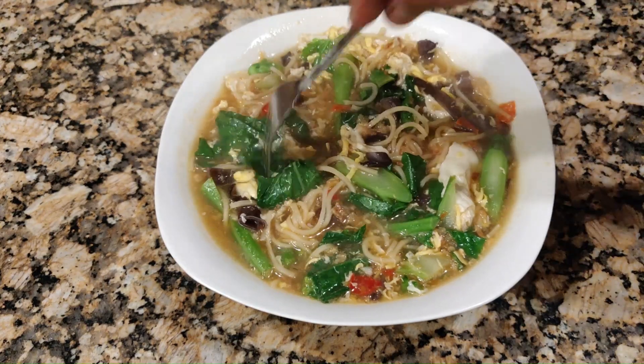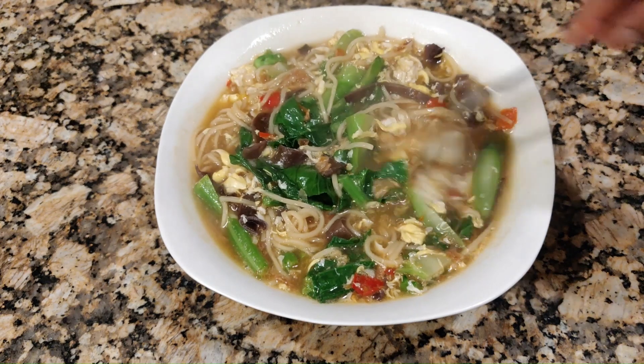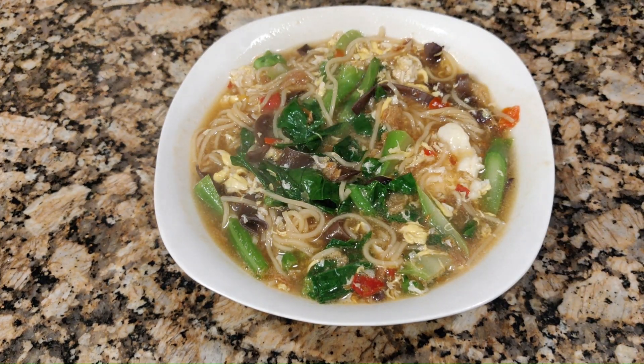Hi everyone, welcome to my channel. Today I'm going to share with you how I did this simple and fast soup noodle recipe using plain noodle.